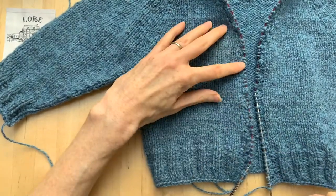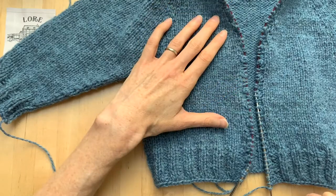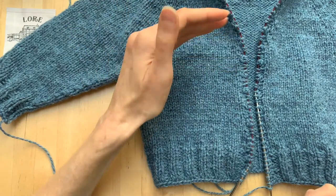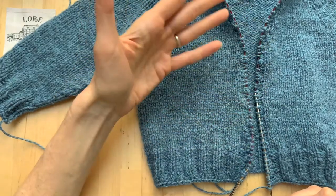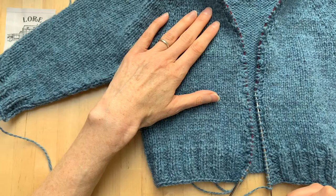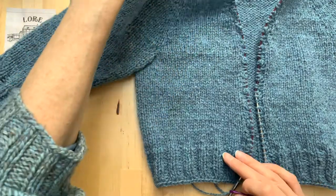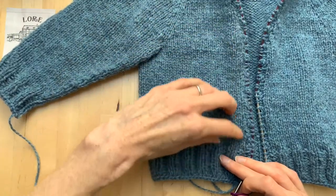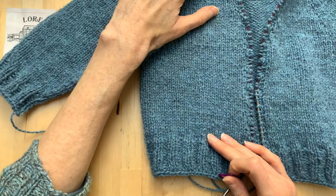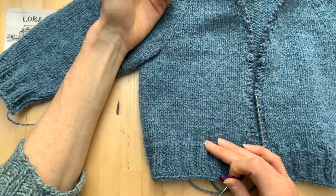I've worked a couple of rows on my button band and I'm ready to place some buttonholes. Much like with picking up stitches, there is an exact number of stitches in the pattern to find the space for your buttonhole — which is great if you've picked up the exact number. But if you've made alterations as I have, then you want to find another way to create evenly spaced, beautifully placed buttonholes. The point where it changes direction from the neck increases to the straight of the body is a great place for your first buttonhole.